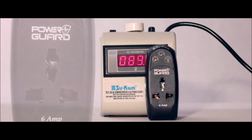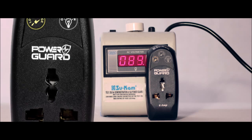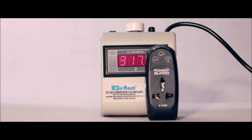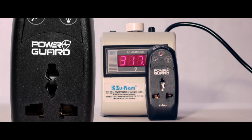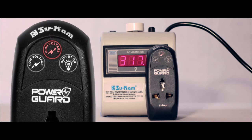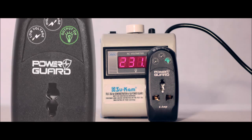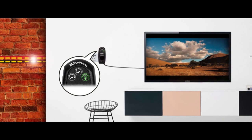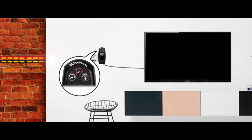The first light indicates low voltage — if the voltage is low, it automatically disconnects your device. The second light indicates high voltage — if the voltage is high, it automatically disconnects your device. The third light indicates normal voltage on which your electronic devices work. On variation in voltage, it disconnects your device and keeps it from harm's way.